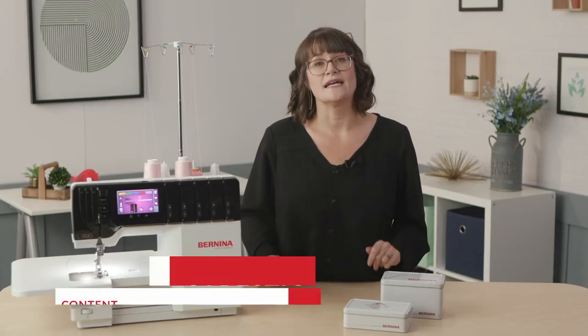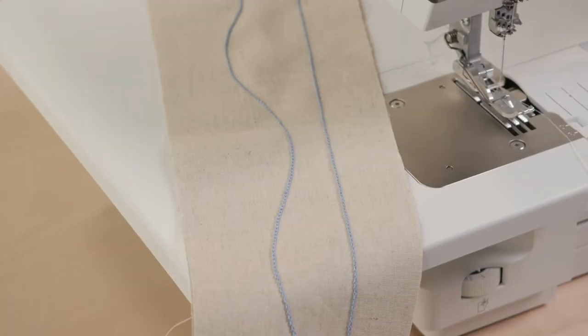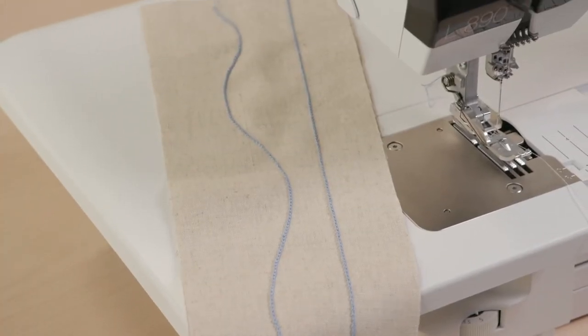Some sergers, like the Bernina L890, are also known as combo machines. These machines convert from overlock to cover and chain stitches. Today we're going to show you some practical and decorative ways to use a chain stitch. Welcome to Bernina Serger School.